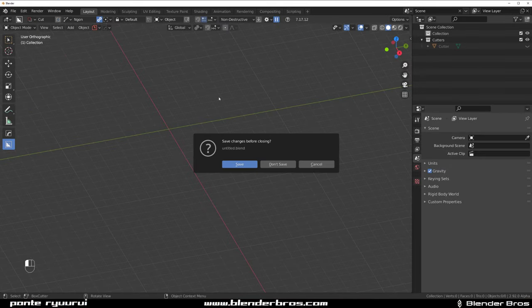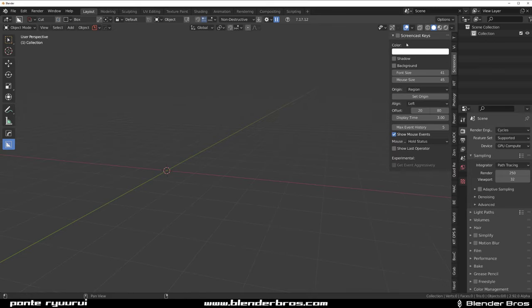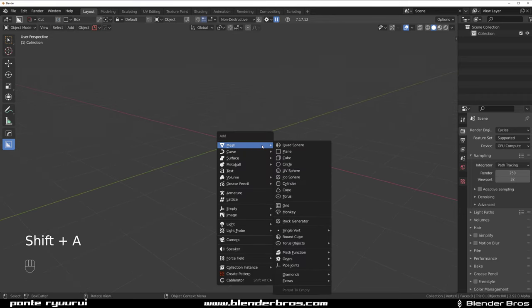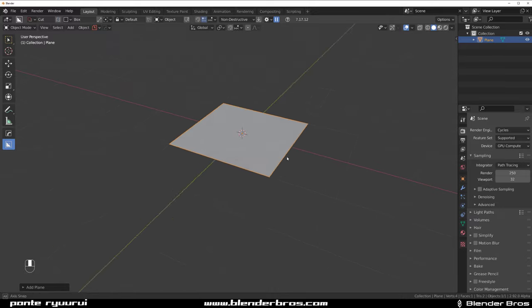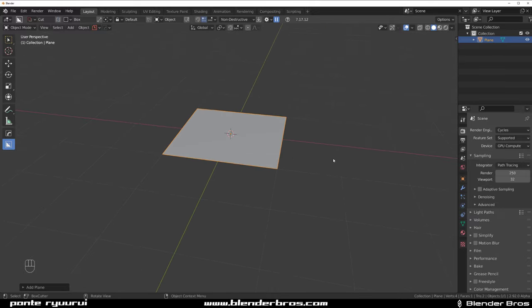Hey guys, we're here with Night of IT and in this one we're going to be designing a very simple organic spaceship. We're going to be doing it with a SubD technique — something a little bit different than just Hard Ops, but we're probably going to be using Hard Ops and BoxCutter anyway, because who doesn't.